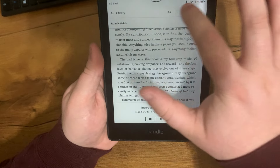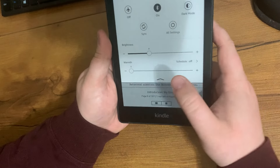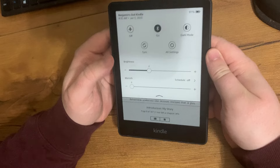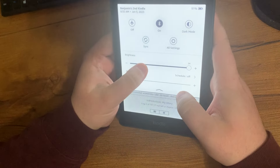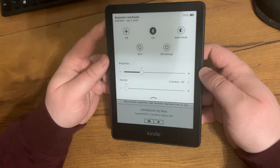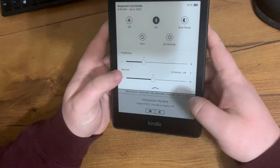You can also change the brightness, which is one of my favorite things about having a Kindle — being able to read at night and on airplanes. You can have airplane mode on, change the brightness to super bright or very dim so you can read at night, and the warmth setting changes the yellowness of the screen.